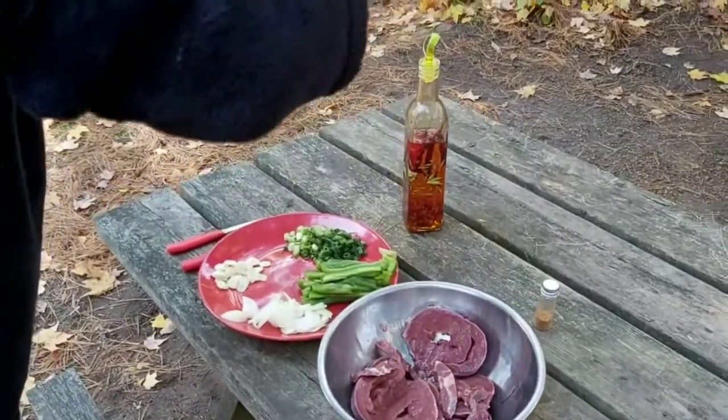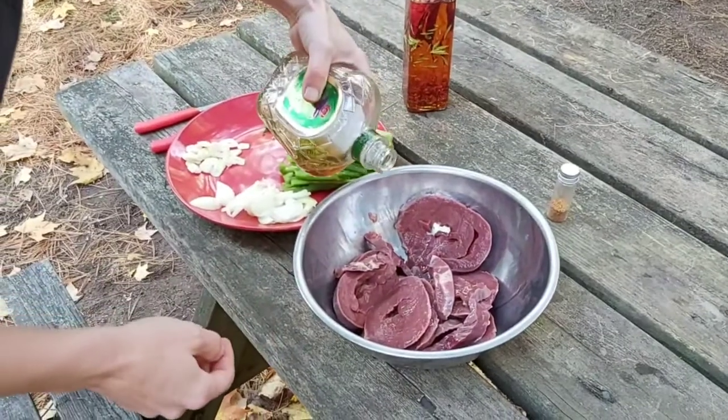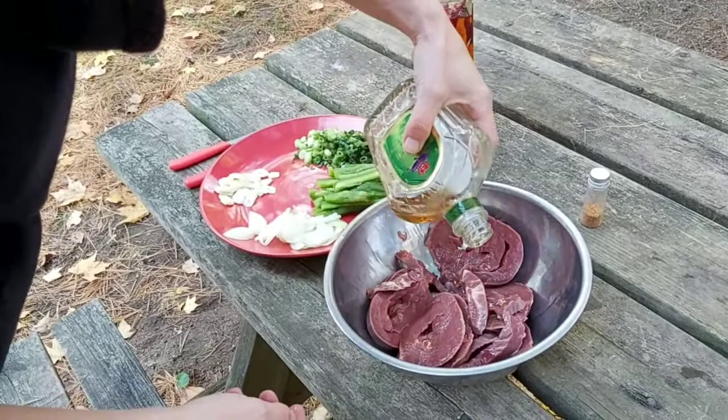We're actually going to use some apple whiskey on it. I haven't tried this before but I think it'll turn out real good. We're just going to use a little bit. There we go.